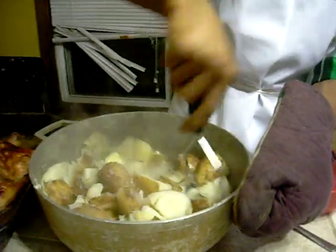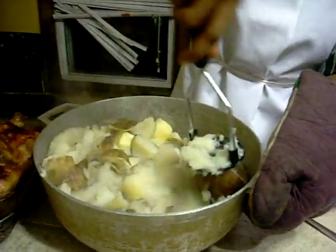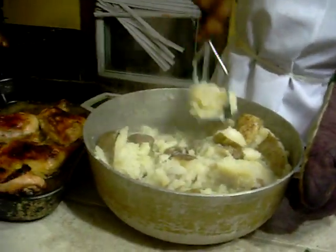Some people take the skins off — I keep them on personally. I like the skins. We just mash that in there.